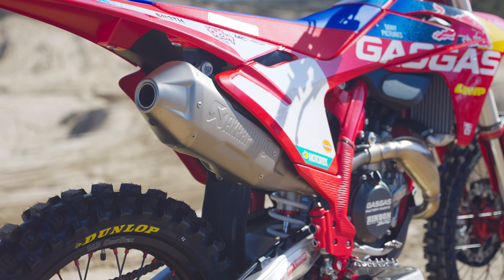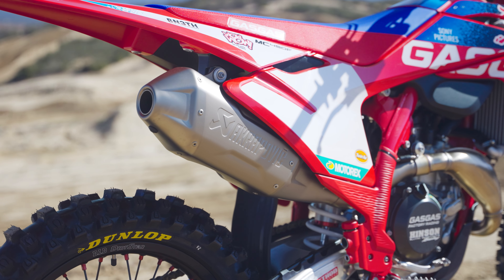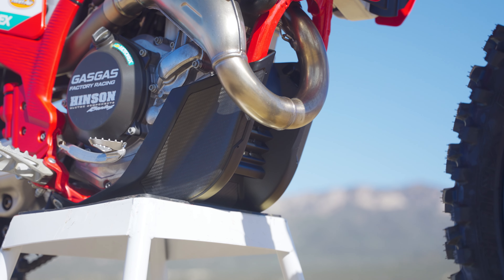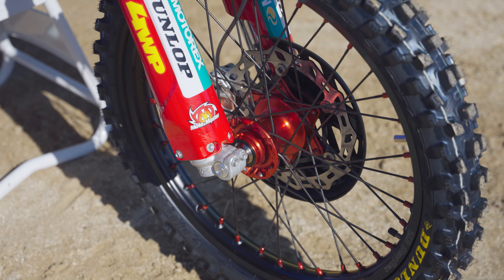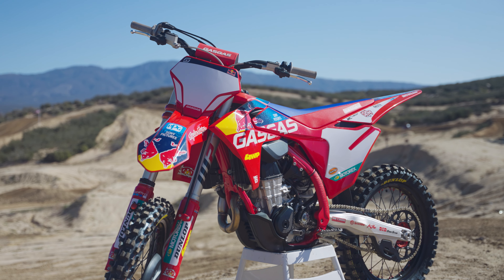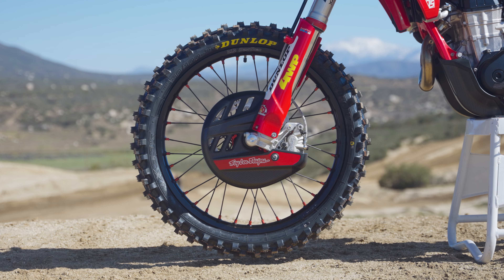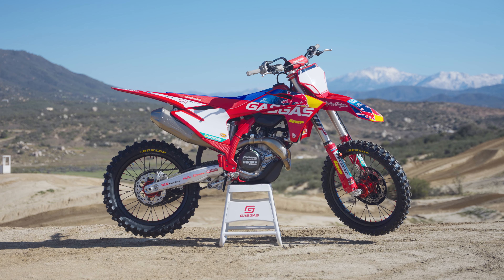Comparing this to the KTM and Husqvarna, I do prefer this bike over them. And even past the riding and comfort, I also feel like the looks of the GasGas are really fun. The color is nice, the red nipples and red hub really pop. I think it's a really fun, fast-looking bike.